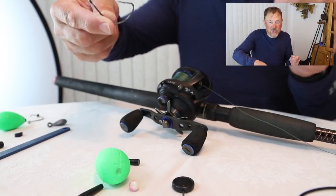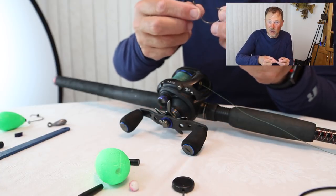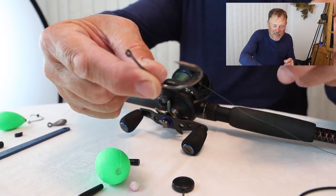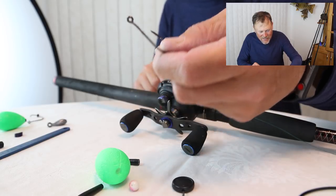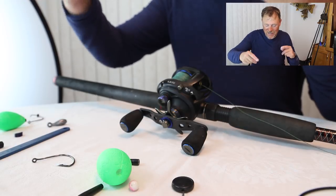That's the hook I use 100% of the time. This is a 4-0. Sometimes the shiner is smaller and this gets a little on the big side, so I have some 3-0 I'll go to, and I actually have some 5-0 if I get some really big shiners. But this is generally day in and day out. This one here is one that I soldered myself, and I'm going to do a video on how to solder the hooks two different ways coming up.